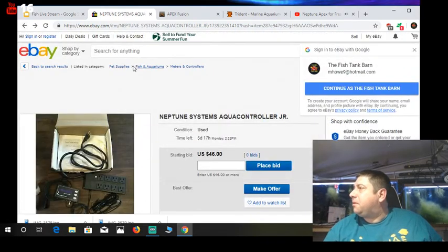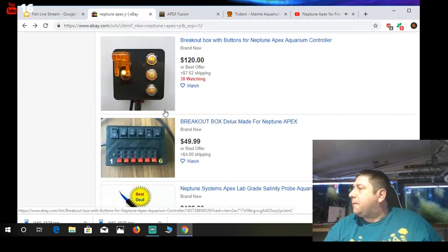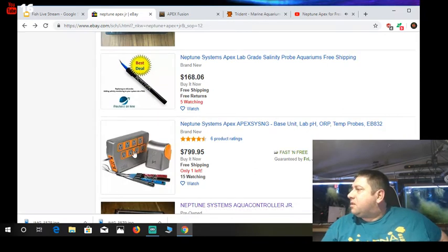Someone's also got a pre-owned brain right here — you could cobble it together. It's funny that people have created their own little breakout boxes for these. Some of them have extra switches built in. There's also someone trying to sell a Trident for $1,150.